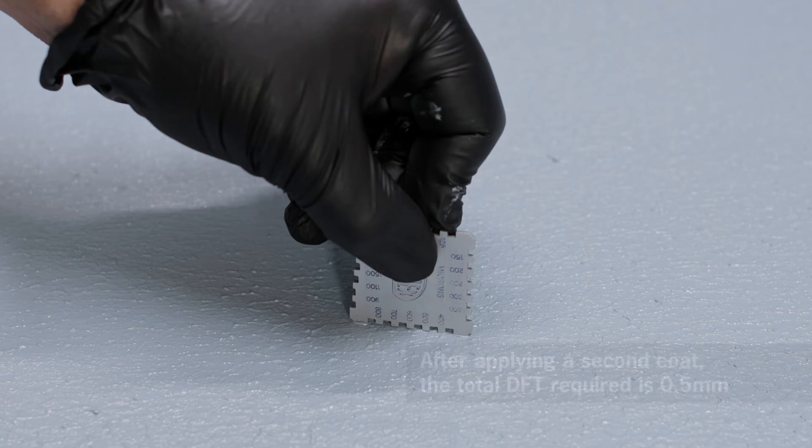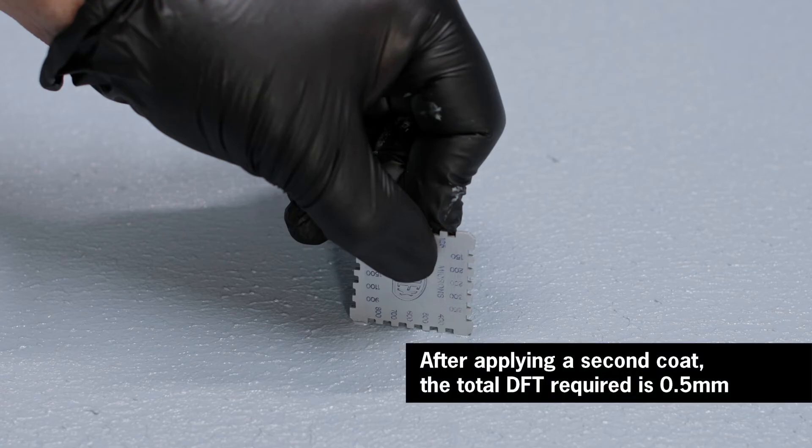After applying a second coat, the total dry film thickness required is 0.5 millimetres.